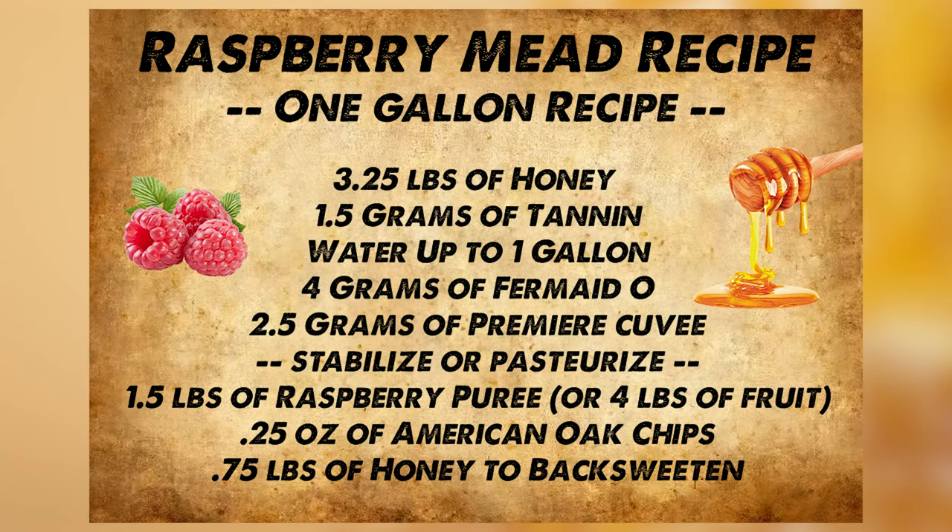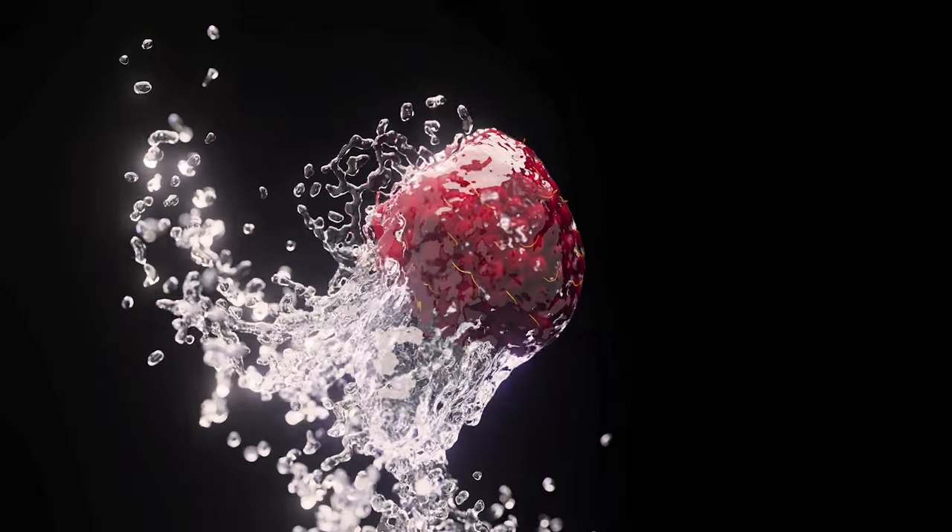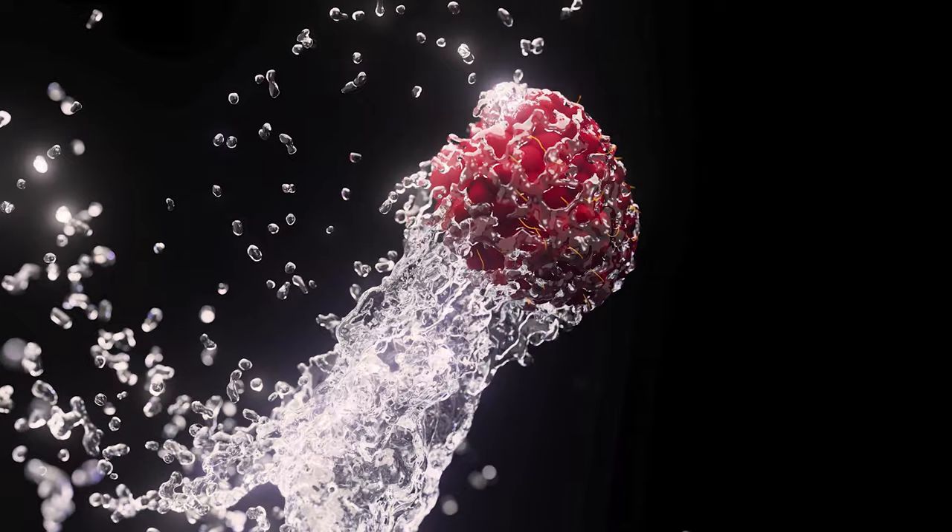Here is the recipe card for this brew. Raspberries are naturally pretty tart, so I really recommend you lean into some sweetness for this mead for it to be successful.